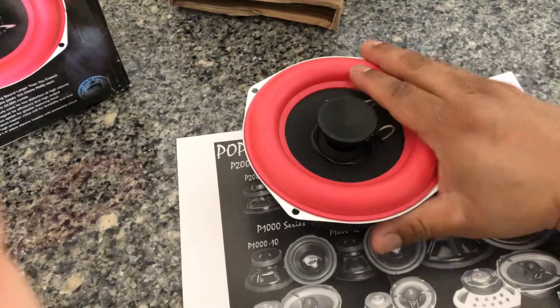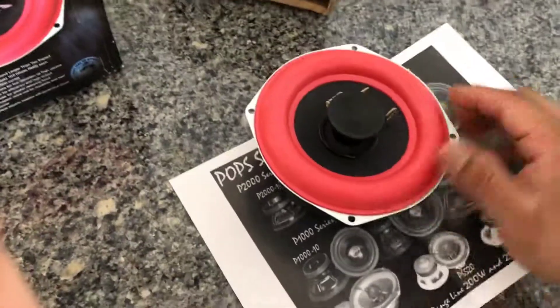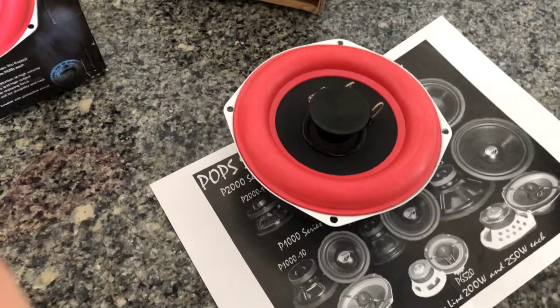I'm just super happy with how they look. These things are stiff too, they're beefy. Alright guys, see you later.